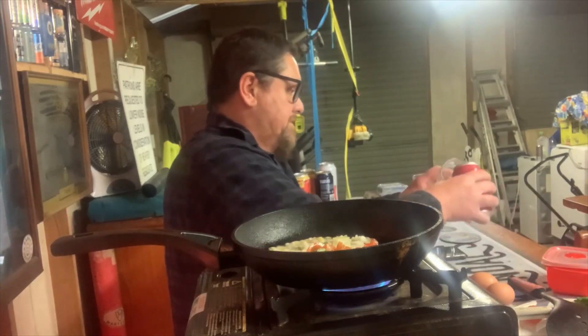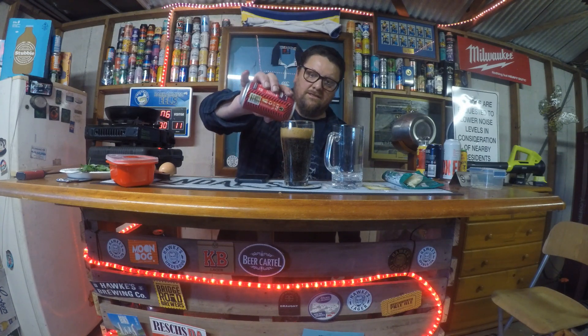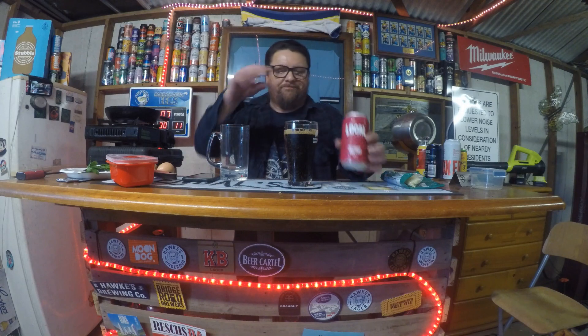Let's get this beer into the glass so you can have a look at it. Look at that beautiful dark stout. Hopefully it'll smell a bit more in the glass. That looks perfect — I'll just take my obligatory photo. Give it a smell. Honestly, I can't really smell too much happening in that. We'll give it a quick taste.